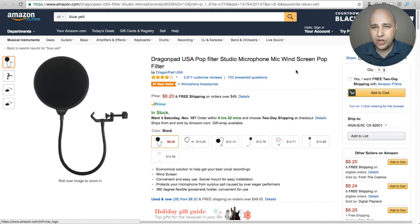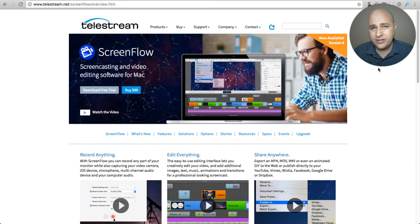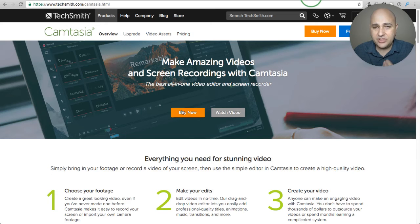The software I use will record everything at the same time: it captures my webcam video, the audio from the Blue Yeti — definitely want a condenser mic rather than webcam audio, which is terrible — and records my screen, then combines it all for editing. There are two programs you can do that with: Camtasia and ScreenFlow. ScreenFlow is what I've been using but it's a Mac-only application at $99.